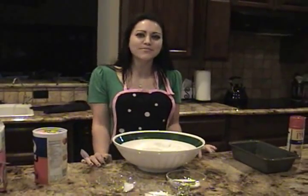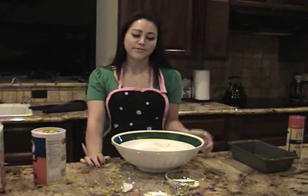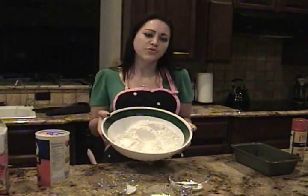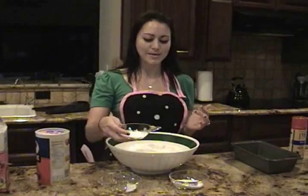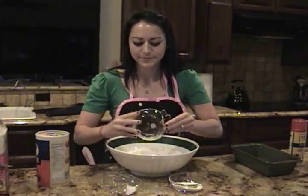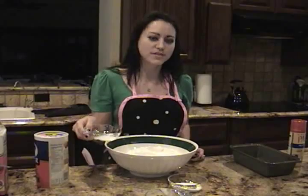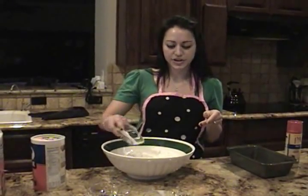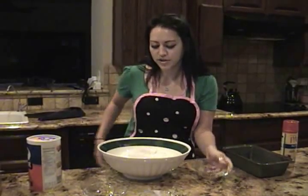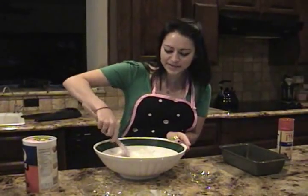I'm here today and I'm going to show you a simple and heart-healthy recipe for beer bread. First you start off with three cups of flour, then you add in one and a half tablespoons of baking powder, and then half a teaspoon of salt, three tablespoons of sugar. Take the dry ingredients and mix those up.